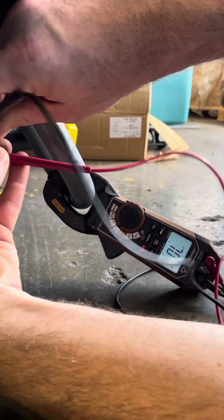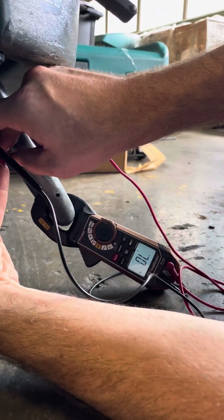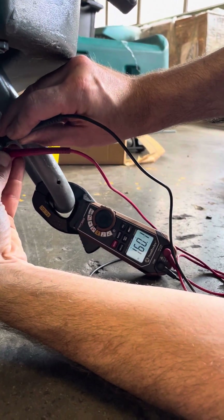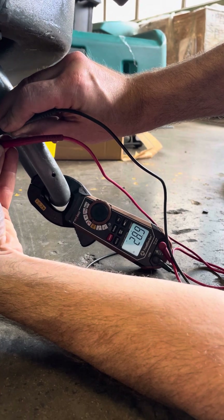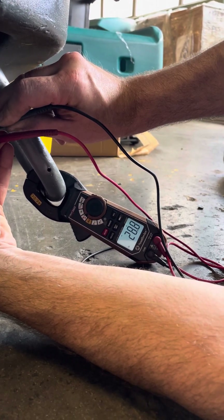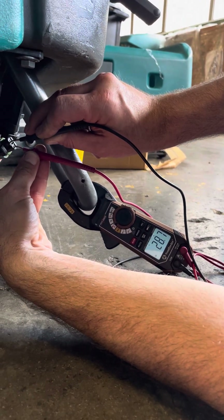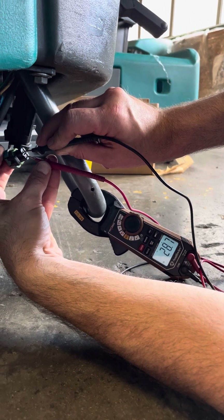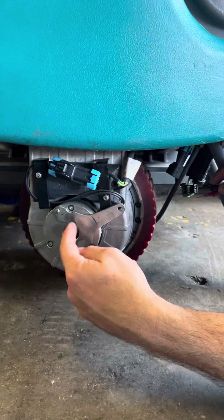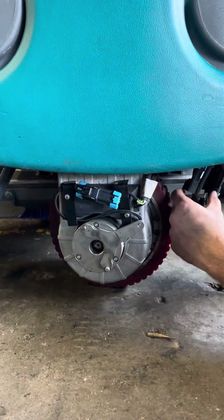You should have continuity, and you should have resistance within 20% of 30 ohms. So there's 28.8, and that is within 6 ohms of 30. That coil — the electromagnet inside of that brake module — is intact, and I do have good continuity.